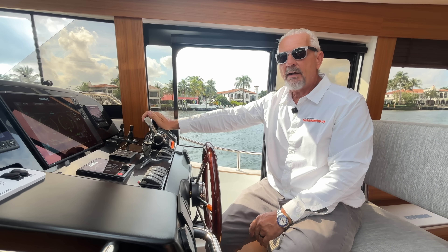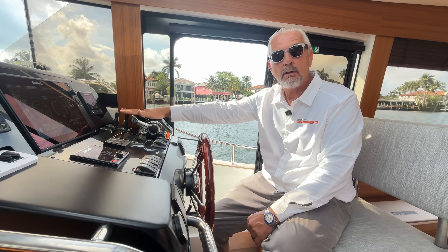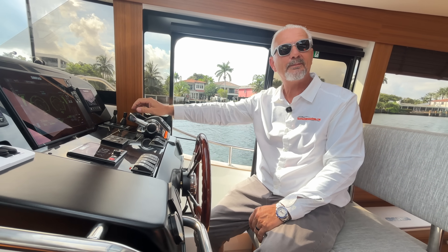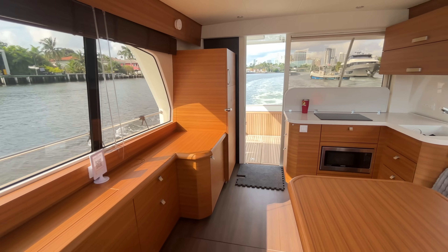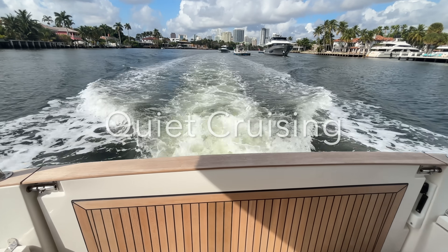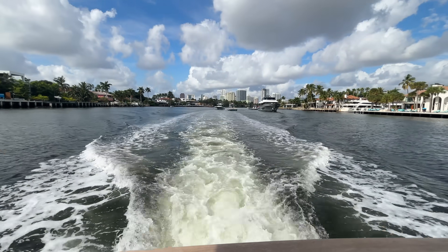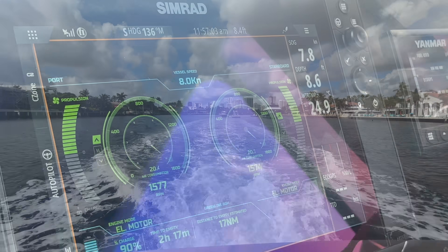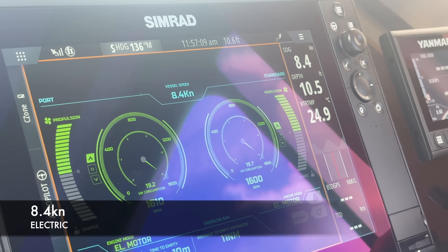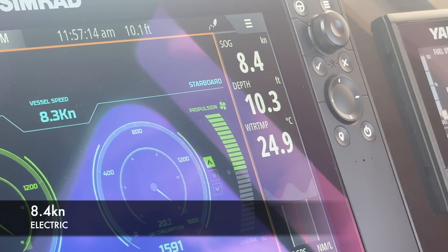We're running on electric and everybody's afraid that electric doesn't give you any power, but if I floor it, it does give you a nice punch when you need it. Flat out we're already pushing 8.4 knots — on electric.